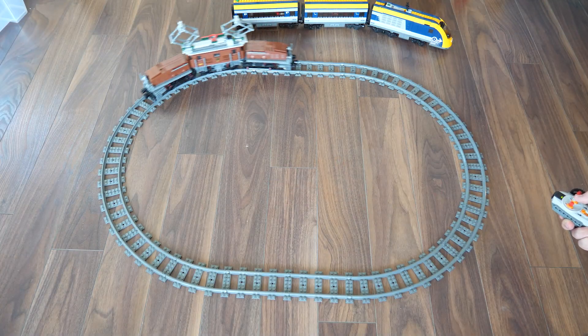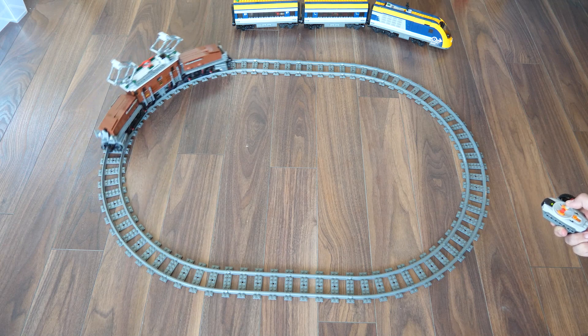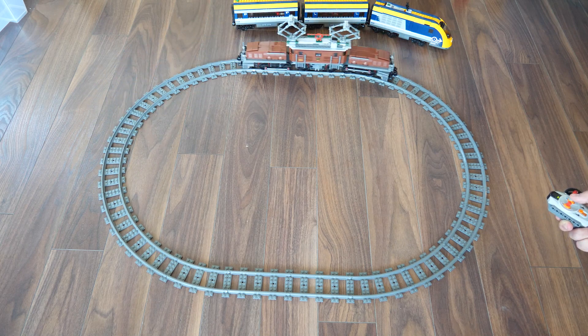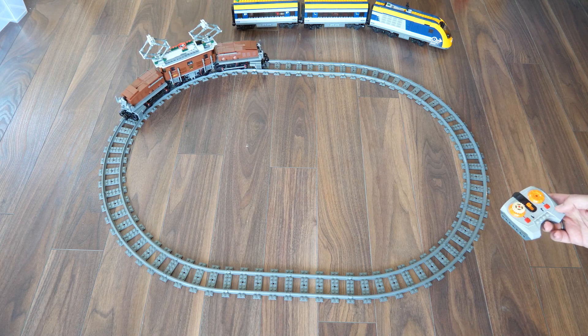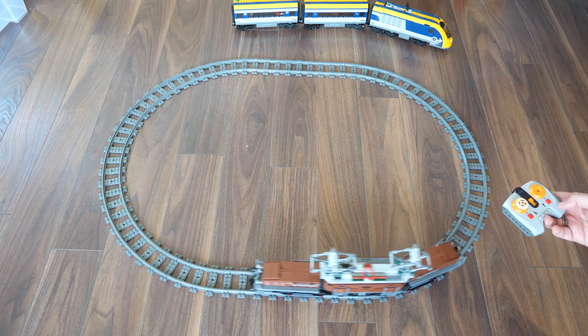Now let's see how it runs! I first used a simple power functions remote that only has a bang-bang control — the train runs at full speed, and as you see the speed is pretty decent. The other power functions remote offers a much better control for trains, as you see the speed control works properly for the non-train motor as well.